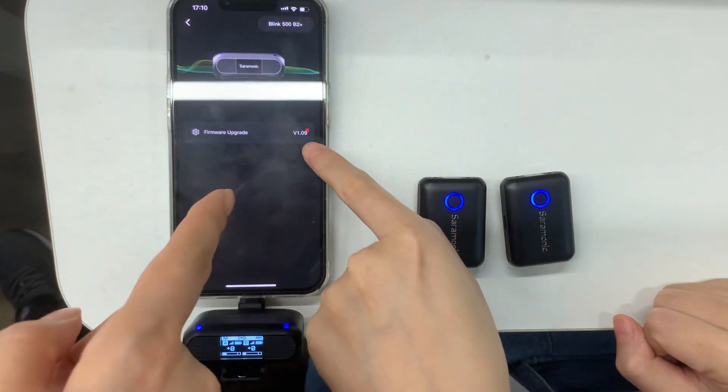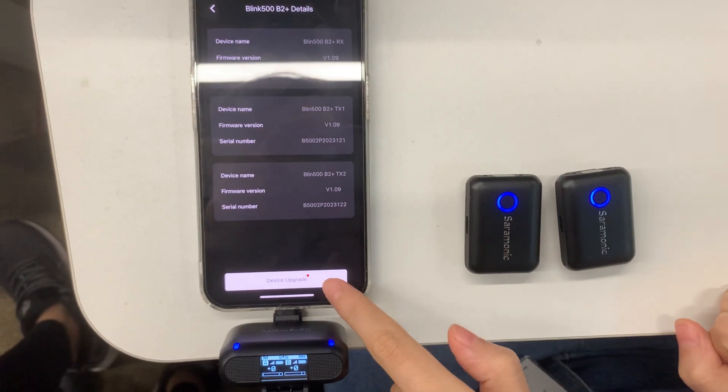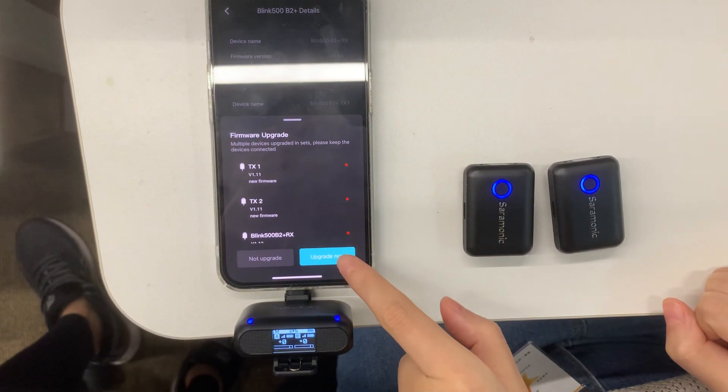You will see there is a red dot. Click the device upgrade, and then click upgrade now.